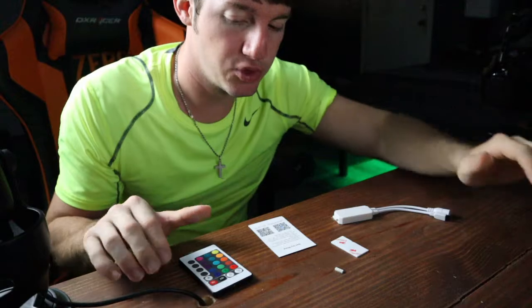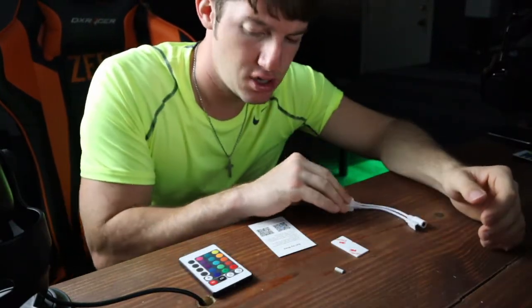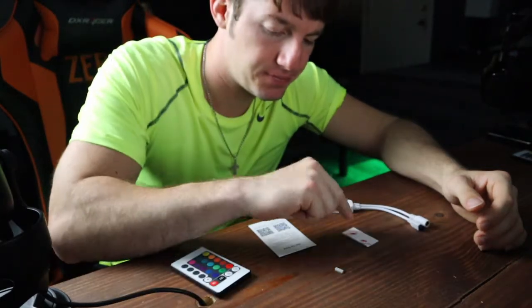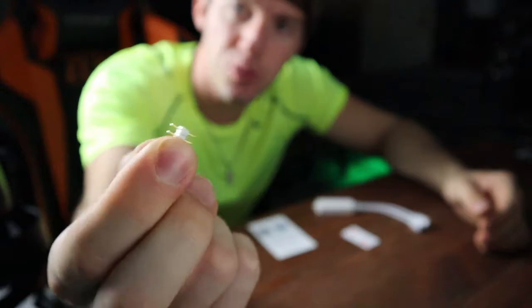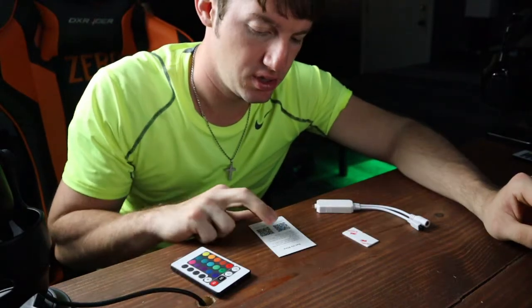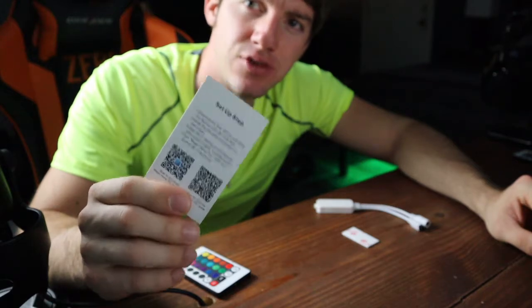This whole set comes with a Wi-Fi smart controller, a dumb controller that we won't be needing after we set this up, some 3M tape, two of these two-prong male connectors — I already installed one into my smart controller — and one of these manuals that nobody ever reads. I'll leave a link in the description so you can pick one up if you want one of these.